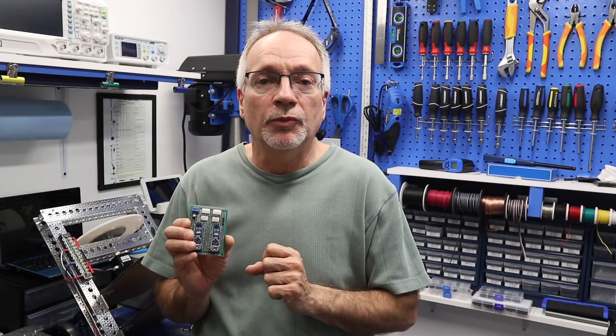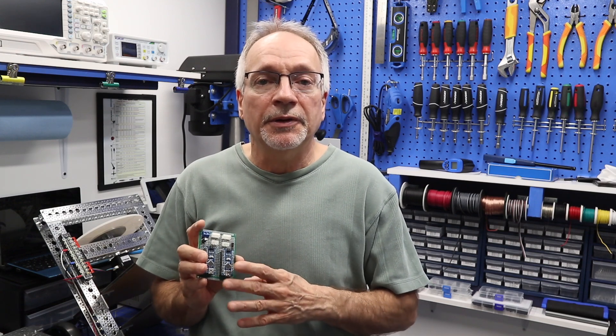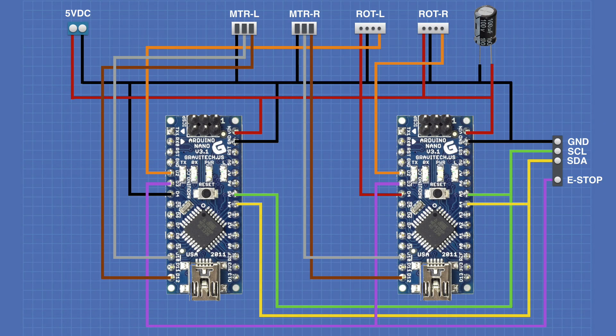So today I'm going to show you the schematic of the motor controller so you can construct one yourself, then show you the motor controller board in more detail. Next time we'll work on the software going onto this motor controller. Here's the schematic diagram — it's really not that difficult to understand, but I'll break it down. Before that, let's look at the components: there are two Arduino Nanos, a number of different connectors, and a 100 microfarad electrolytic capacitor used to filter out power supply noise. On the top left side, there's a 5-volt DC input as a set of screw terminals.